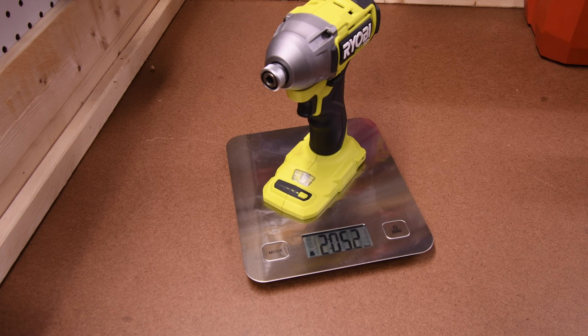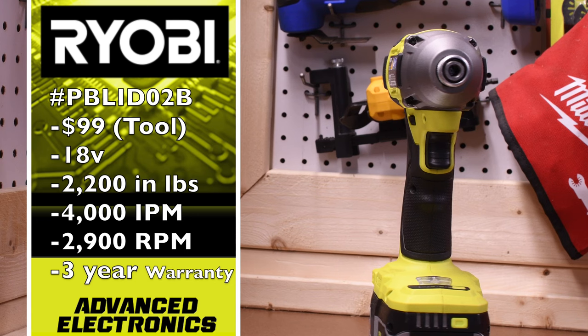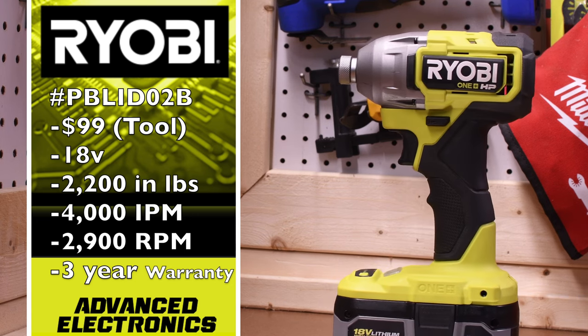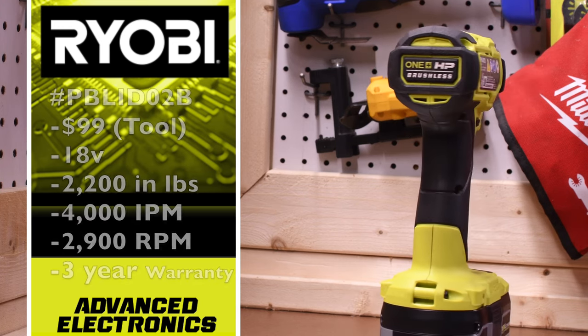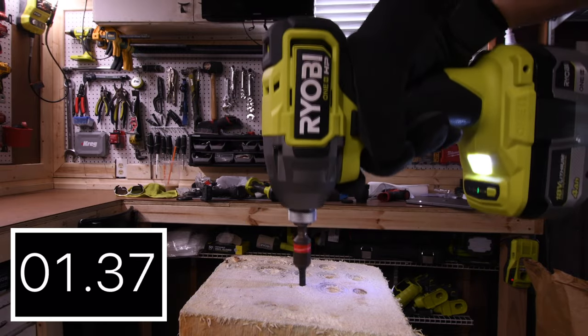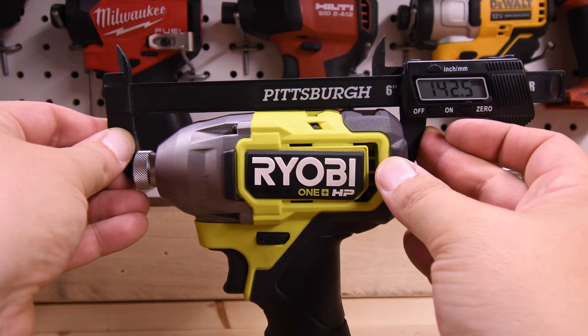The Ryobi weighs 2 pounds and 5.2 ounces. Model number is PBLID02B, $99 tool only, 18-volt tool. It has 2,200 inch-pounds of torque, 4,000 impacts per minute, 2,900 RPM, and a 3-year warranty. Single LED light at the base. 4 amp hour battery, battery is full. Result: 1.70 seconds. From front to back it is 142.4 millimeters.